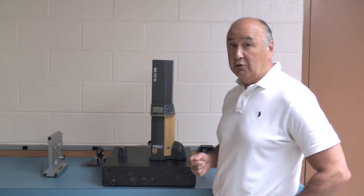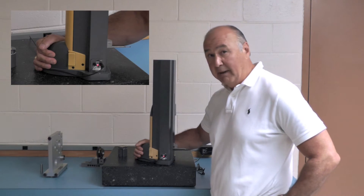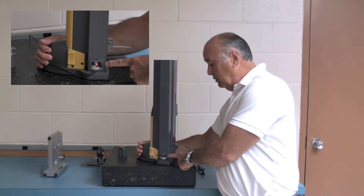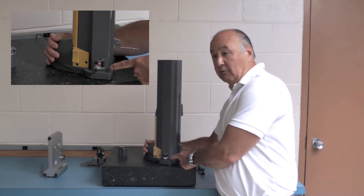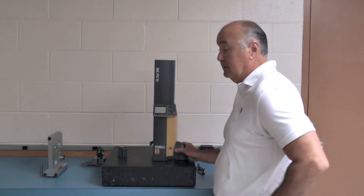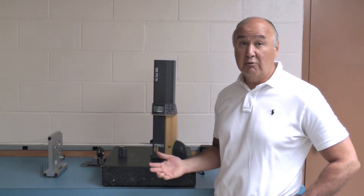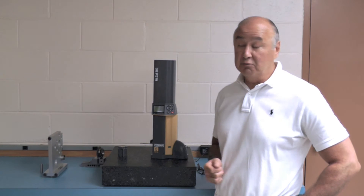It has a direct RS-232 output. It has a rechargeable battery — you can see the output and just plug it in. When it's plugged in and fully charged, you get about 24 hours of battery life. You can leave it on the charger while you're using it; that's not going to harm it.